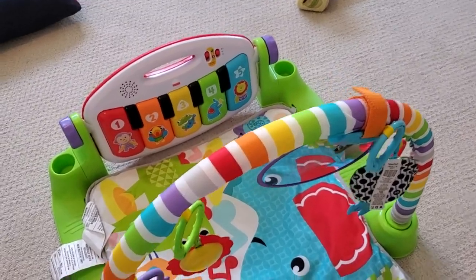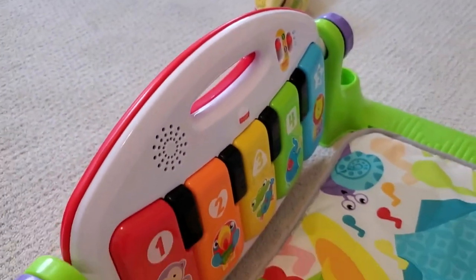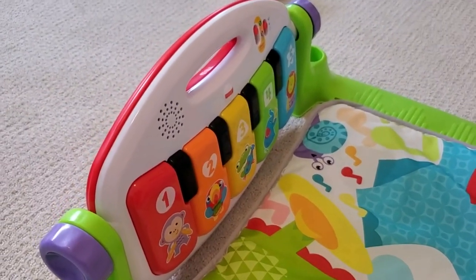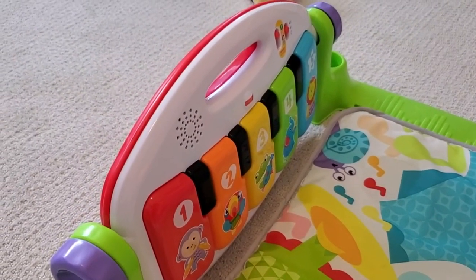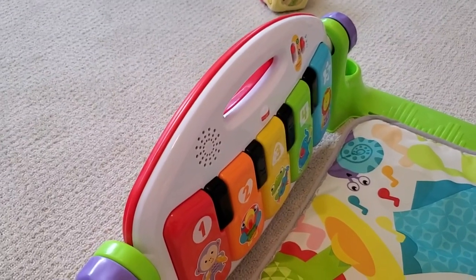I'm Tom from Do-It-Yourself Home Automation, and this is a look at my Kick-and-Play Piano Gym. This is a great product from Fisher-Price, so you know you're getting really good quality. This is a play gym that your kid can use all the way from when they're a newborn up to when they're a toddler. I'll show exactly how that works.